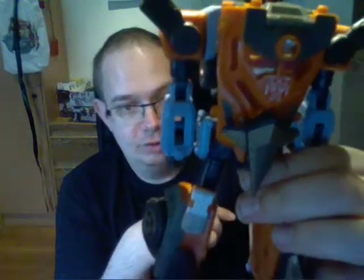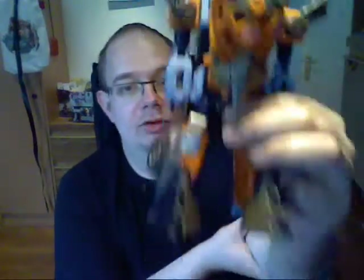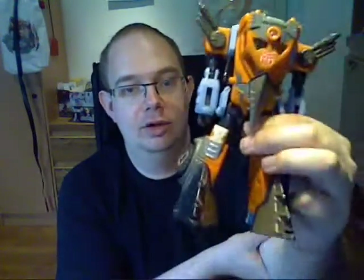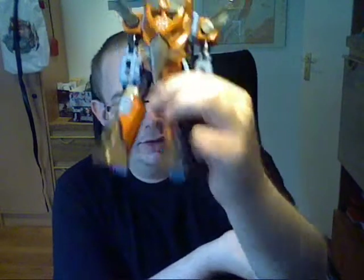This guy looks excellent. He is one of the Energon line who wasn't built around Power Links, or whatever you want to call it. Yes, this guy can combine with something, but it's not with other Transformers, which makes him cool — at least for the Energon line.